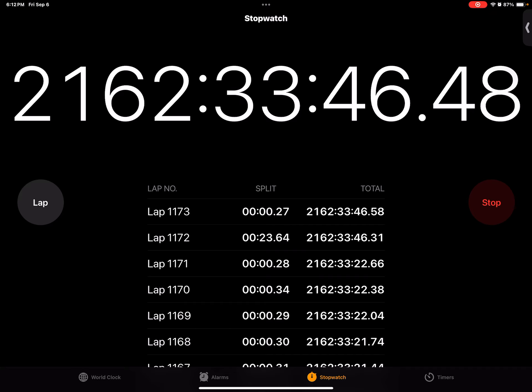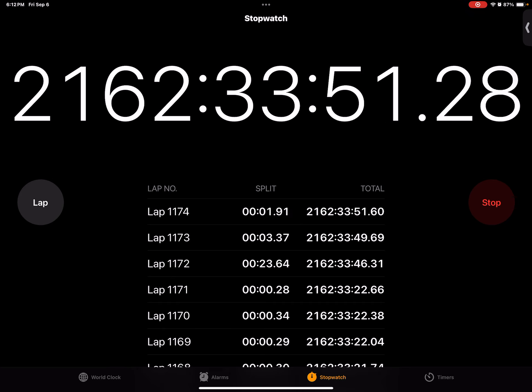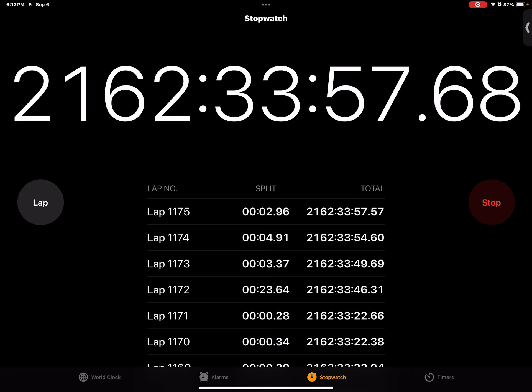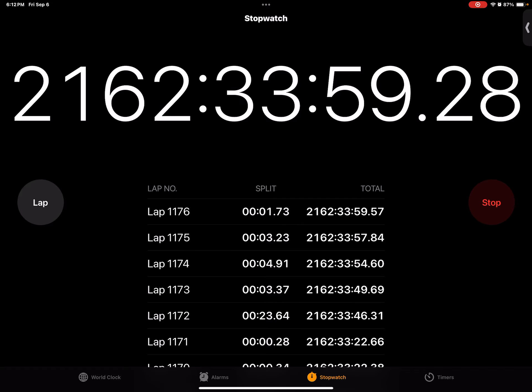Three, two, one. A, B, C, D, E, F, G, H, I, J, K, L, M, N, O, P, Q, R, S, T, U, V, W, X, Y, Z. 3.37. A, B, C, D, E, F, G, H, I, J, K, L, M, N, O, P, Q, R, S, T, U, V, W, X, Y, Z. 3.23. Fastest so far was...